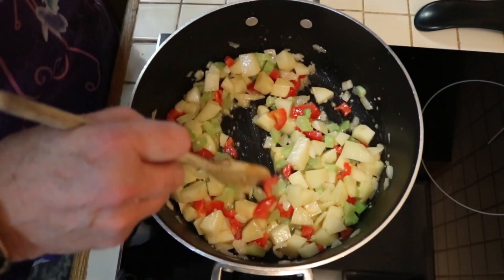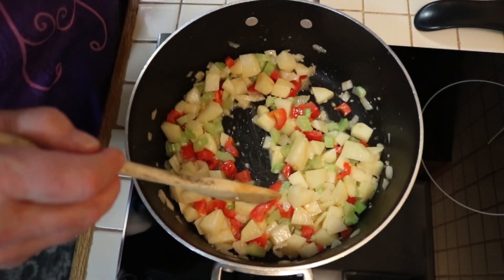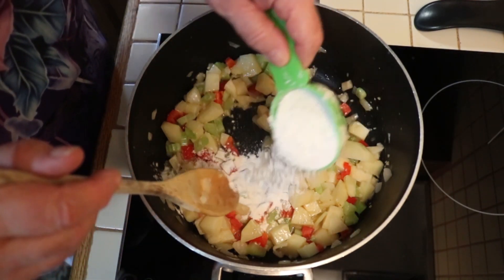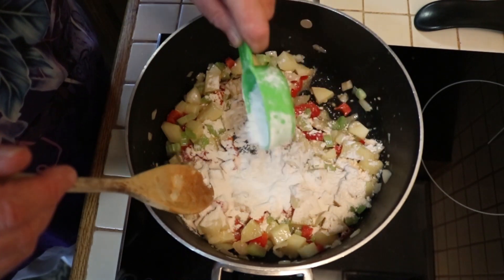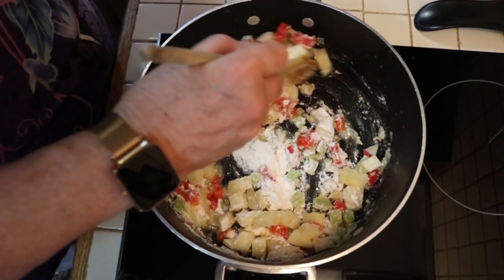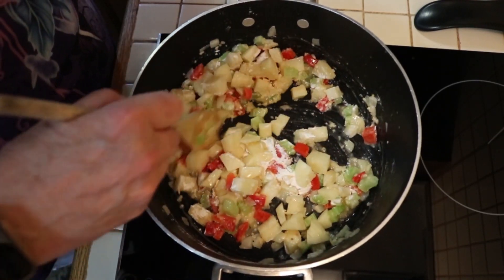That's getting fragrant. Now I'm going to add a quarter cup of flour, and this is going to make the thickener for the chowder. I'm going to stir this in really good to get the vegetables all coated.